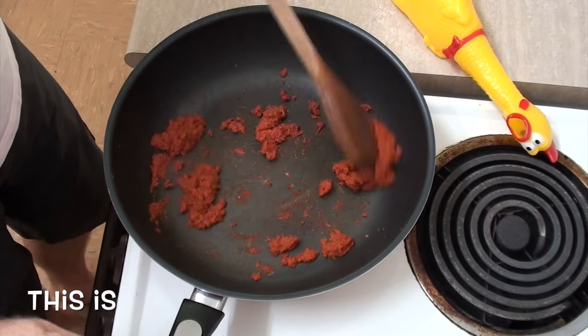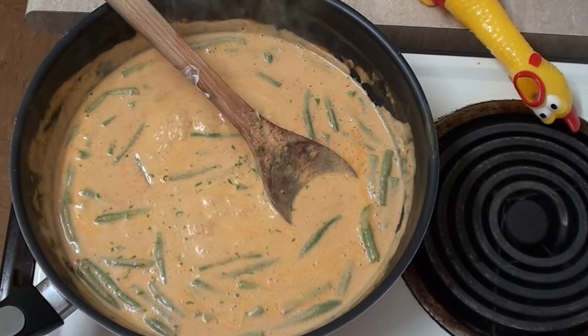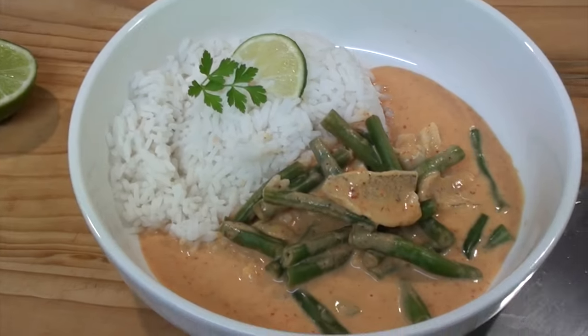Oh yeah, this is Greg's Kitchen, where the food is pink and licking!